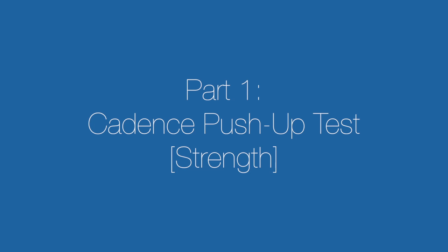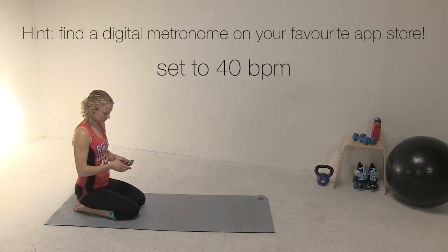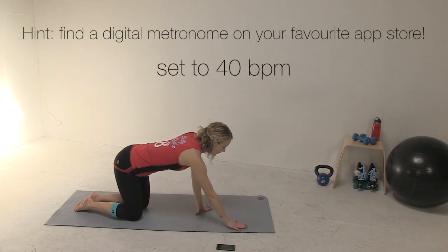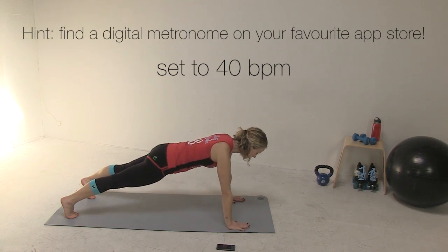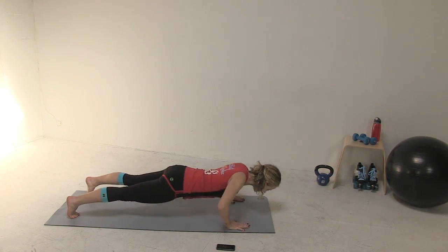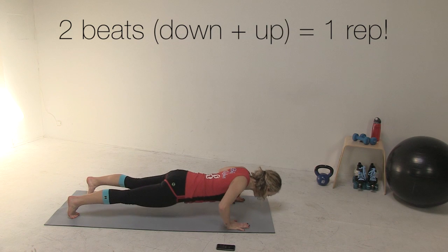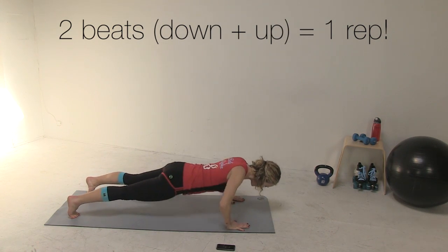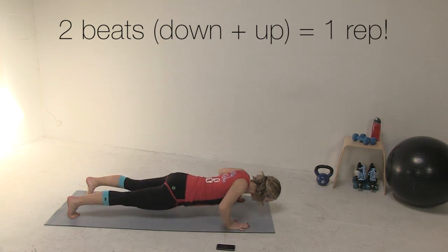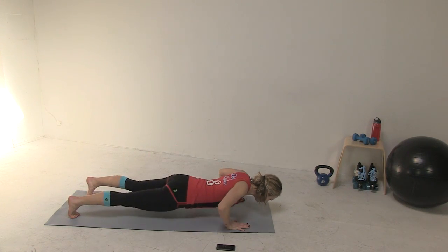The cadence push-up test is first. You'll need a metronome set to 40 beats per minute. You'll do one push-up for every two beats of the metronome — that's three seconds each. The top beat is what matters; the bottom beat is just a guideline. Keep going for as many reps as you can while keeping in time and maintaining good form. Stop after you miss three cadences in a row, and exclude those last three reps from your score.